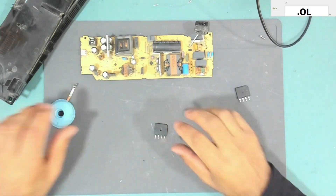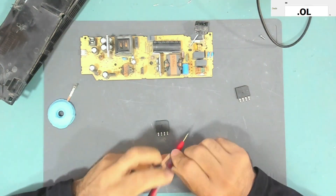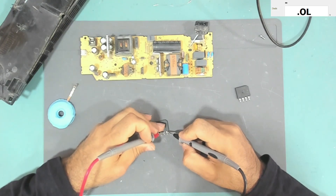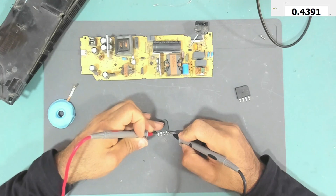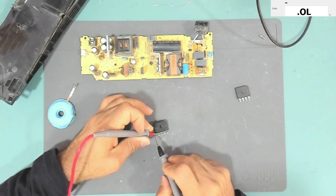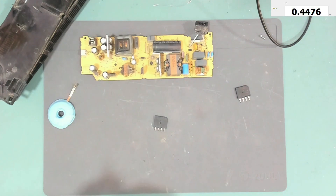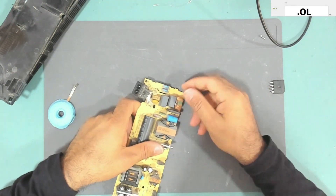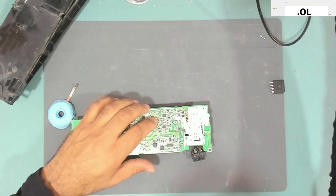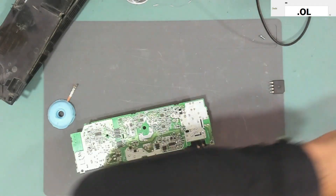Let's test the replacement before installing it. Still in diode mode — this side is the positive side. Putting the negative lead on it and checking the AC side: 0.4, 0.4, and 0.8 — which is okay. Then positive lead to the negative side: 0.4 and 0.4. It's good, so we can install this one.